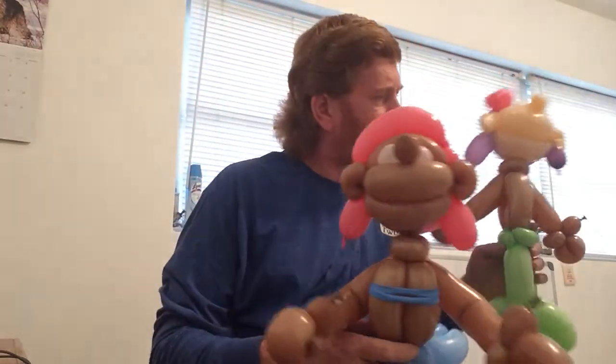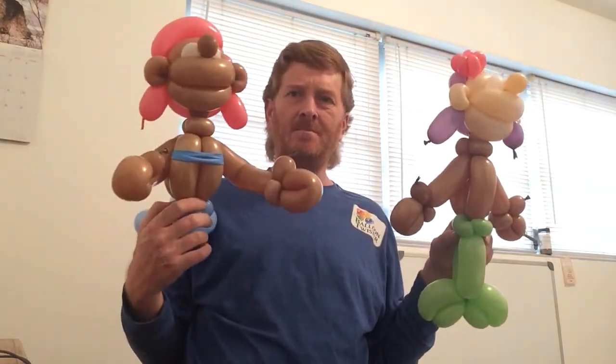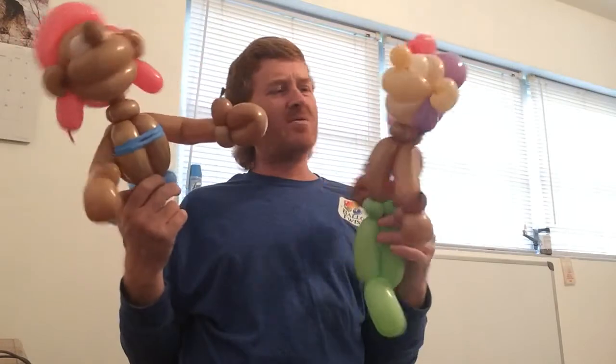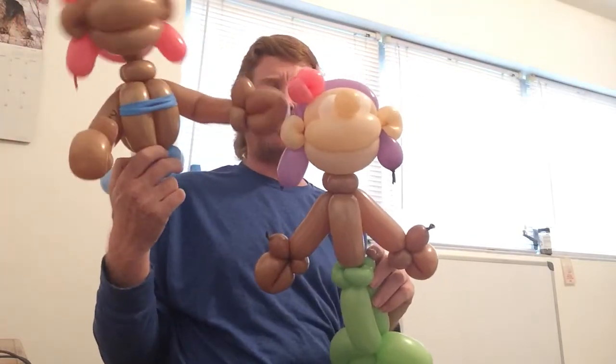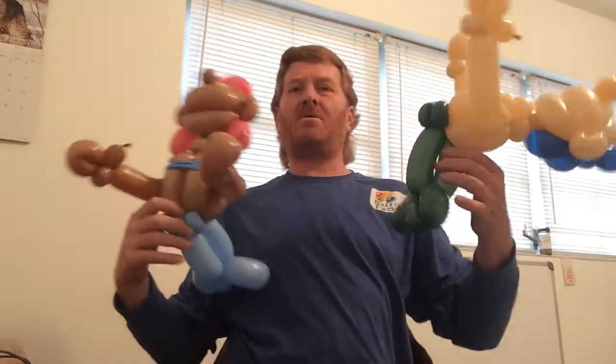So that would be the simple Bubble Guppy balloon body design versus the pull-out Bubble Guppy design. You would just put her top on here, and you can use that for an Ariel body too if you really wanted to - it comes out just fine. You can put Ariel's head on there. We'll bring the boy back in.